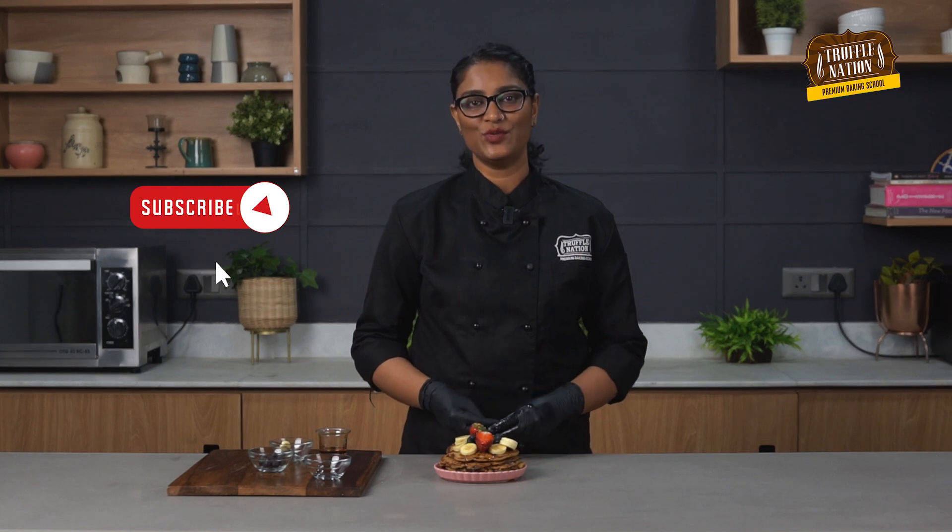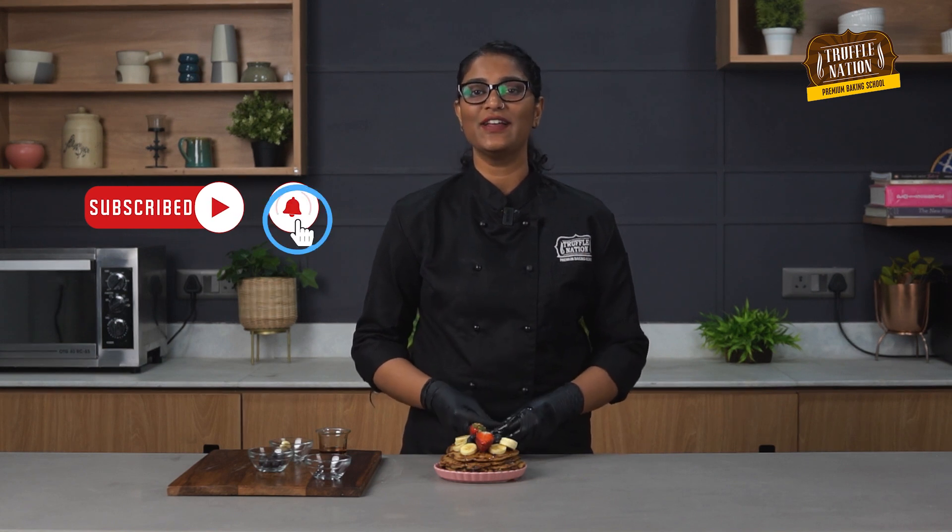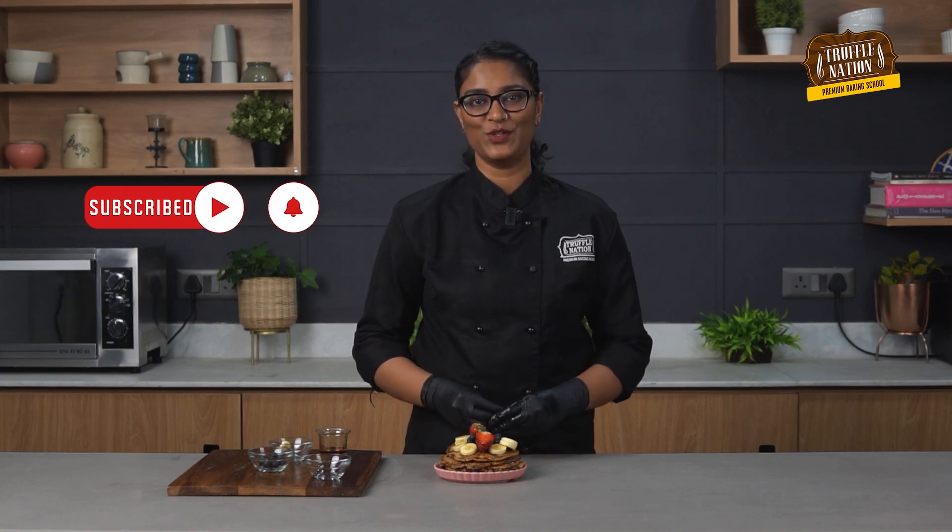Hope you guys like this recipe. Do like and subscribe to our YouTube channel, and don't forget to hit the bell icon to get notified every time we post a new recipe.